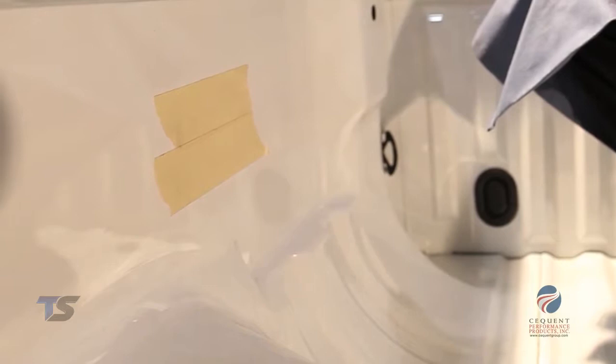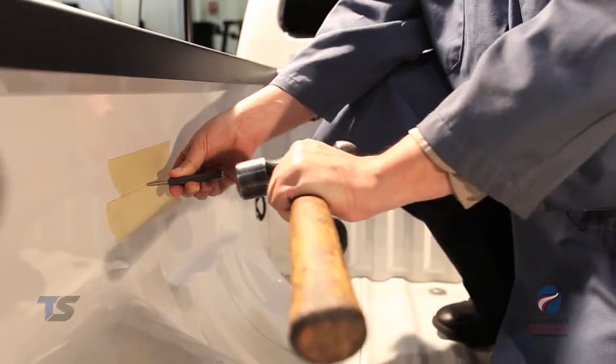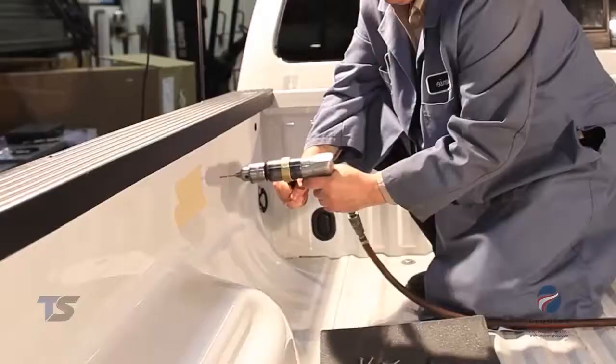Remember to check behind any surface prior to drilling to avoid damage to the vehicle and or personal injury. Next we will mark and drill a quarter-inch pilot hole.